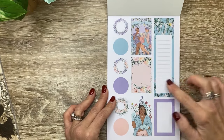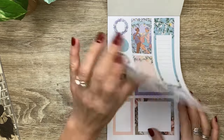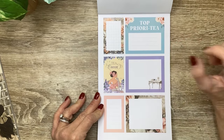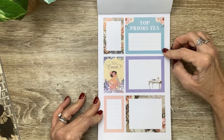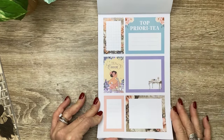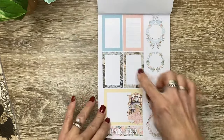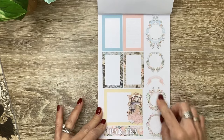We've got beautiful functional boxes as well as decorative. And look at this Top Priority - how cute with that play on words and that Robin's Egg Blue, the flowers, the pearls, everything's so pretty. Tea Queen. Then we've got more of those functional boxes - love these with the lace and pearls and flowers.